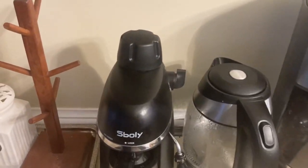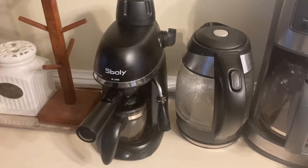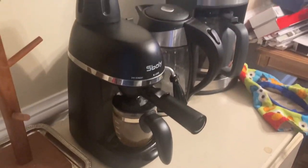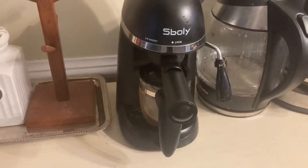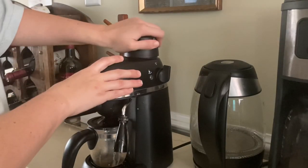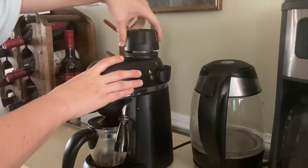Hey guys, in today's video I'm going to be reviewing the Ciboli Espresso Machine. This can be bought on Amazon and it is very affordable. I am not sponsored by them, but I want to show you how great it really is. I also want to note that I am not a barista of any kind — I'm just an average mom of two who loves espresso.